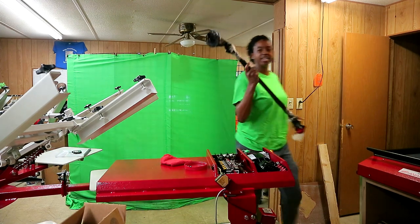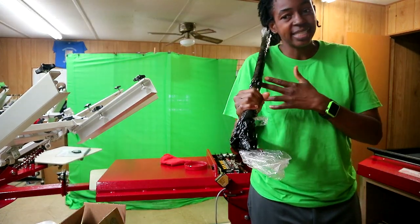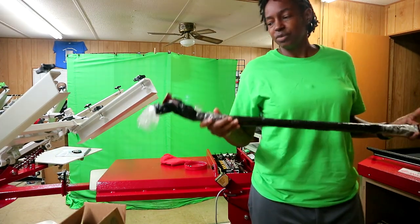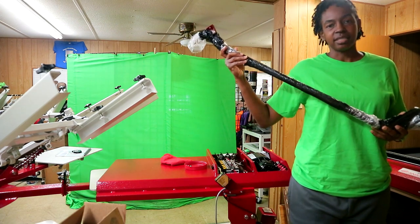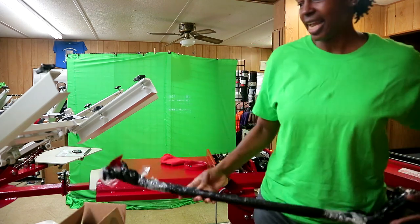This thing right here — y'all know in the last video I was like, I don't know what this thing is, I don't know what to do with it, I don't know what it's in here for. It must be with the wrong order. I figured out what this is. So if y'all want to see what it is, I'm going to open it up right quick so y'all can check it out.